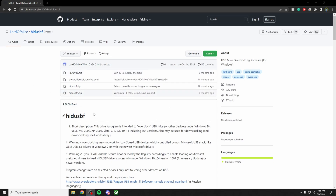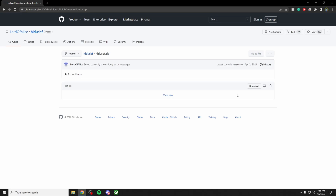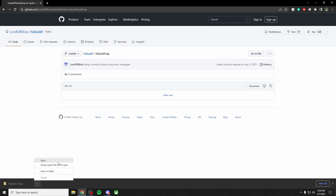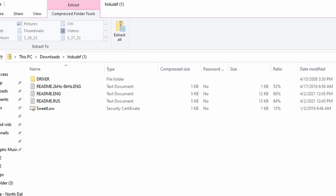You'll see at the top of the description there is a link — click that and it will bring you to this page. You're going to click on HID USB F, it should be the third one down. Click on that and then click download.